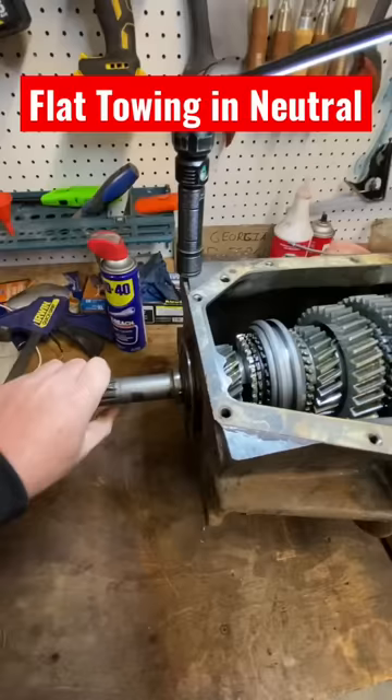Now I'm turning the input shaft. The output shaft is not moving, but you can see now the counter shaft is moving.